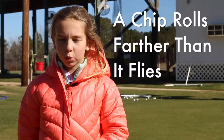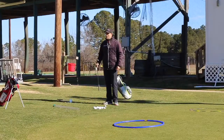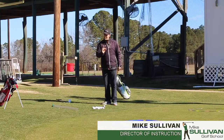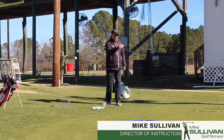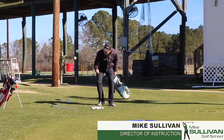A chip rolls farther than it flies. So we're going to talk about chipping first. A chip is a ball that when we hit it, it's going to roll farther than it's going to fly.